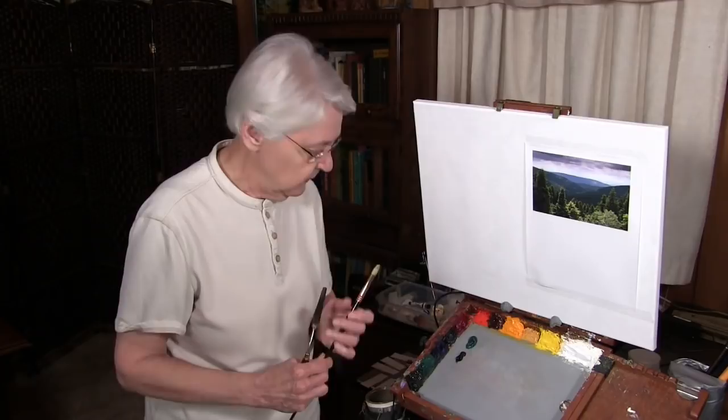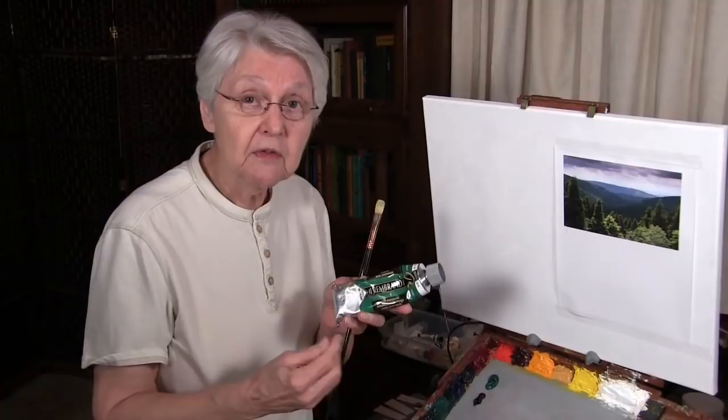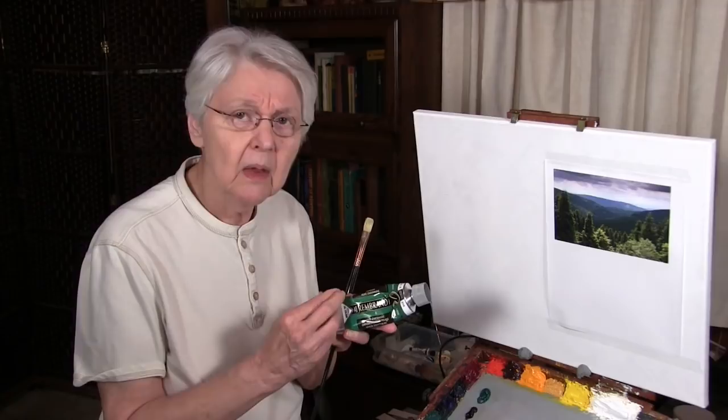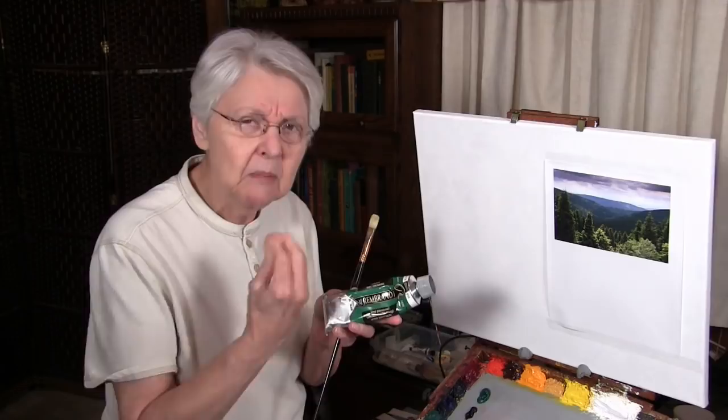Everyone who studies with me knows that one of my favorite foundational colors is the Rembrandt Viridian. I must emphasize something here — all viridians are not the same. Many brands of viridian will be a very middle-value, kind of milky, opaqueish color. The Rembrandt Viridian is a very dark, clear, transparent color, very much like phthalo green. So if you're not using Rembrandt Viridian, or a viridian that is pretty much in the same neighborhood as phthalo green, this exercise won't work for you. That's the core color I'm going to use.